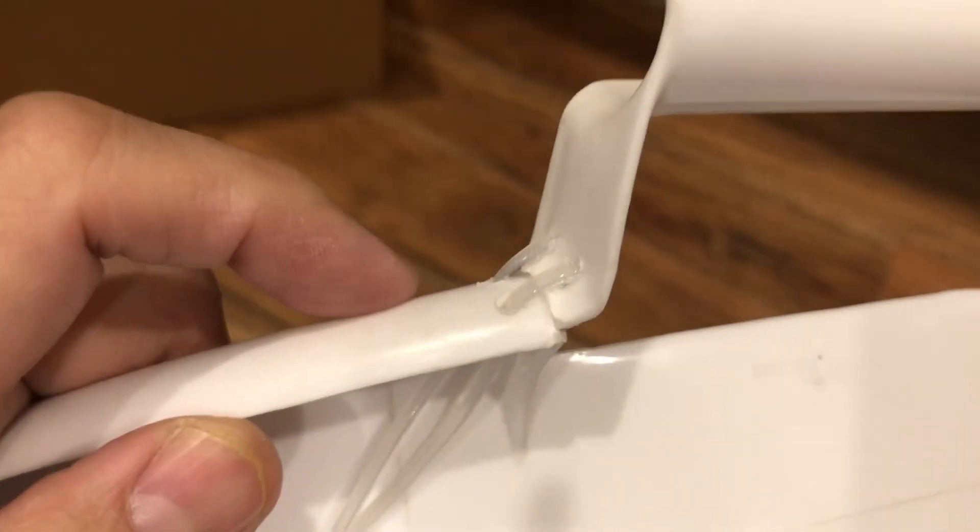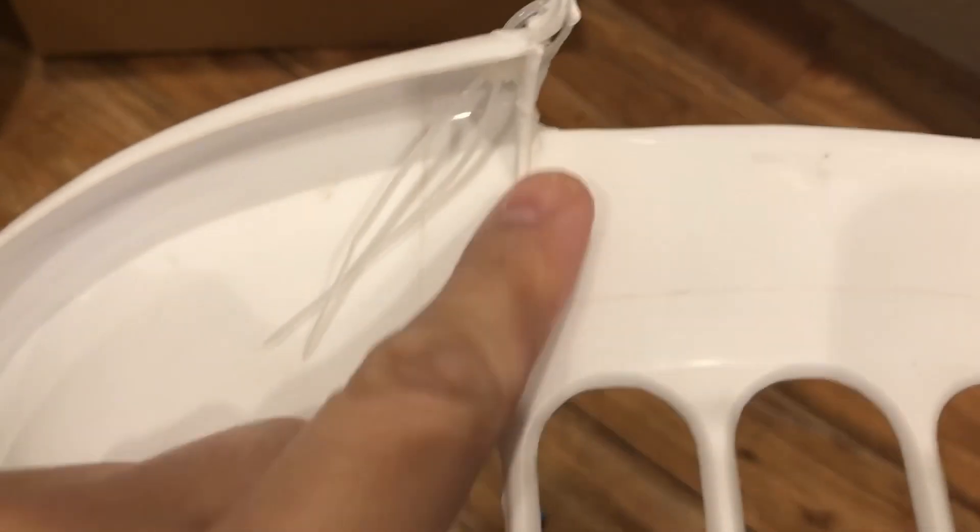Alright, so for my particular laundry basket, I have to drill one hole here, one hole on the handle, and just this part here. So I have to drill another hole there and then just thread the cable ties through.